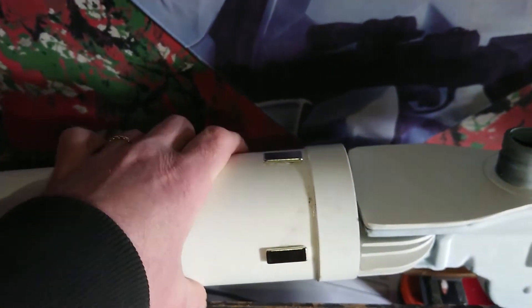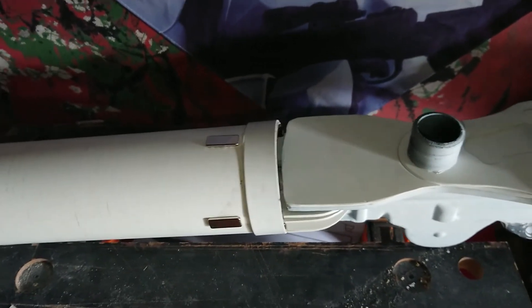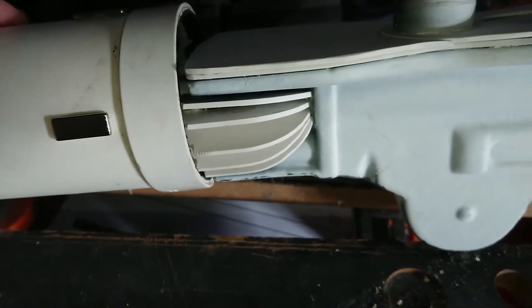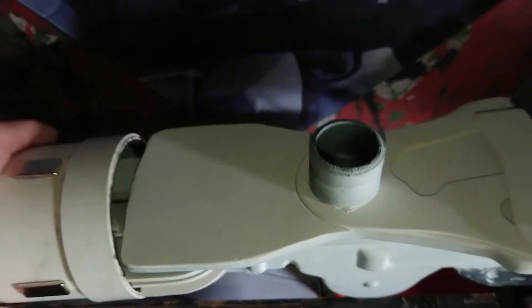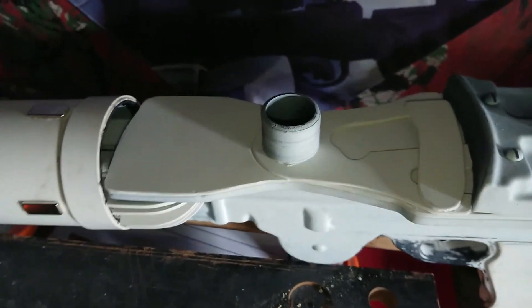These bits here are the rare earth magnets that hold it together because, like I said, it's detachable for breaking down purposes. We've got the fins on either side — scratch made those. We've got this top plate, which was also scratch built by me.